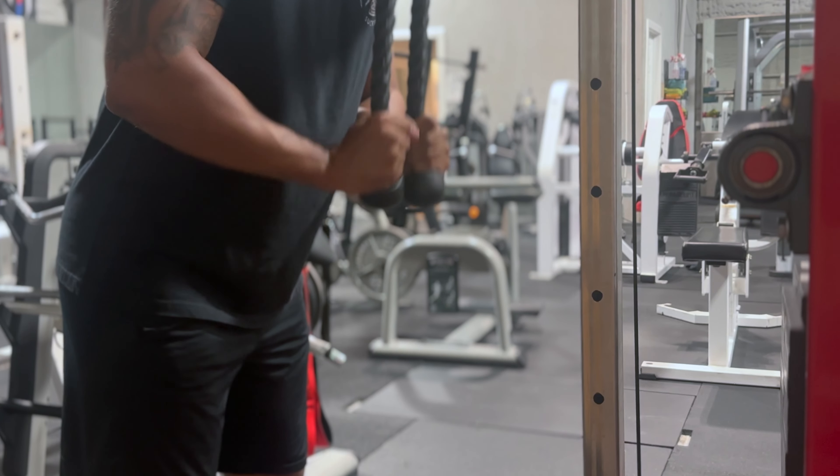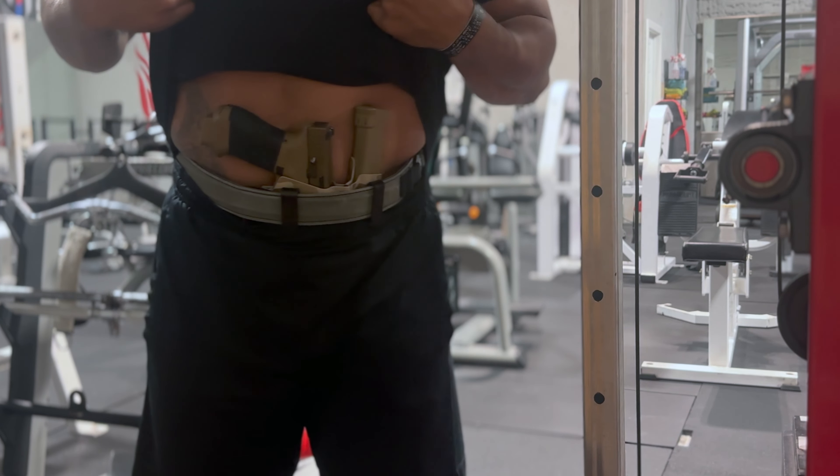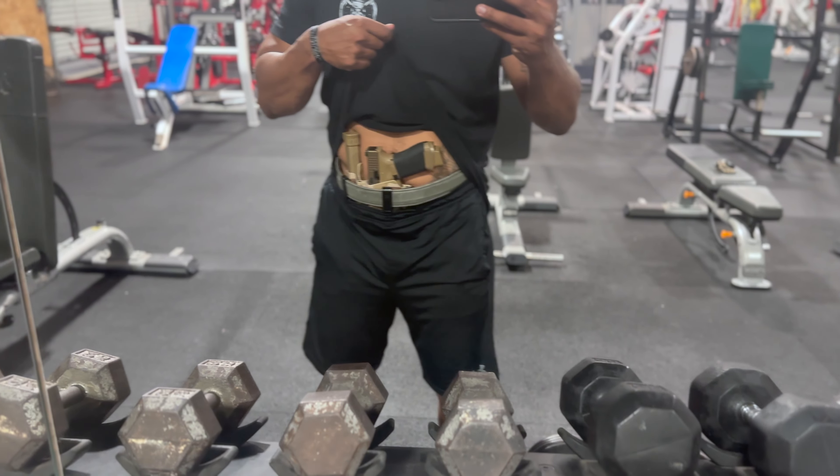As for practical uses over the last three months, the biggest thing I couldn't do with my previous belt is actually wear shorts and still have protection when I go to the gym at night. I usually go at 10 o'clock at night and I'm the only person there, but it's in the middle of the country so you never know who's going to show up. Being able to carry at the gym is a huge practical application — I couldn't be more thrilled to have some form of protection beyond just my car.